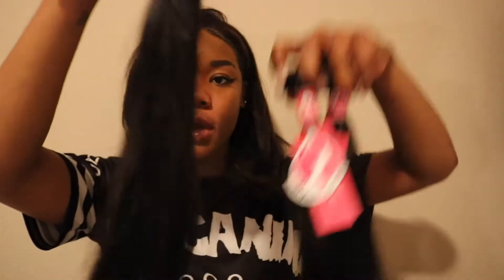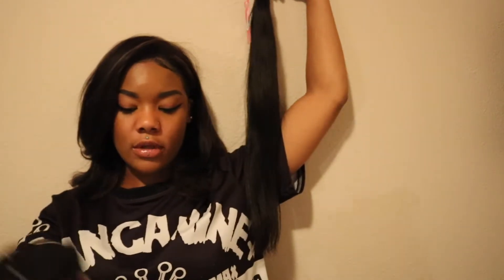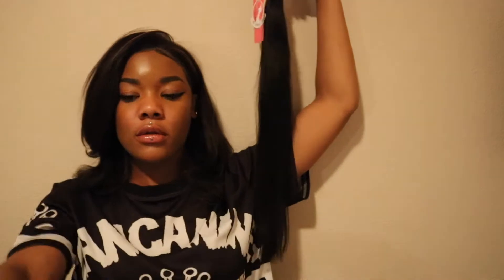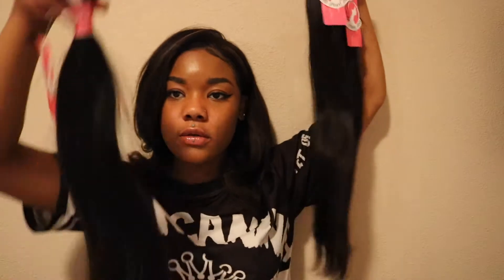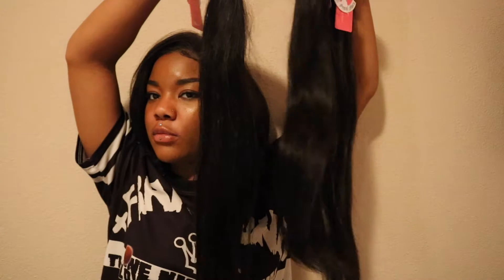The hair weft lengths are 20, 22, and 24 inches. So here we have the 20, 22, and 24. The shortest one is in the middle.